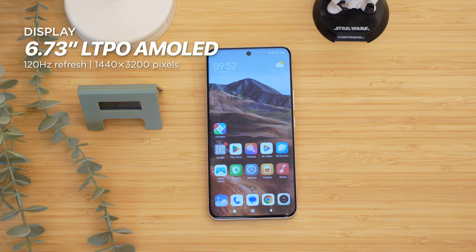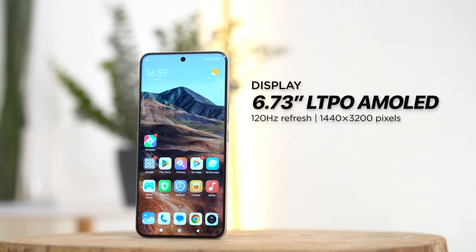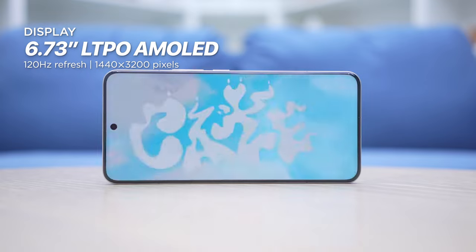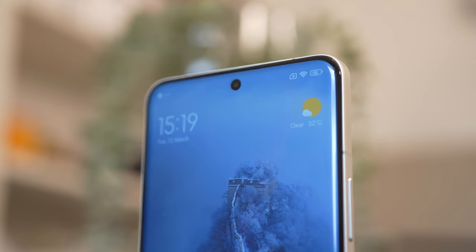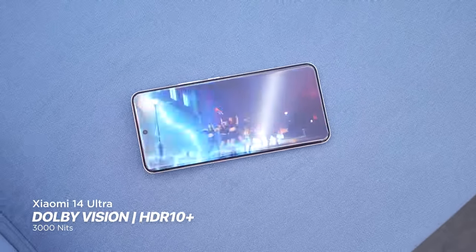The Xiaomi 14 Ultra comes with the same 6.73-inch LTPO AMOLED display with a native resolution of up to 1440 by 3200 pixels, although you can set it down to Full HD Plus to save on battery life. It has support for Dolby Vision HDR10 Plus with a peak brightness of up to 3,000 nits, which is so bright.